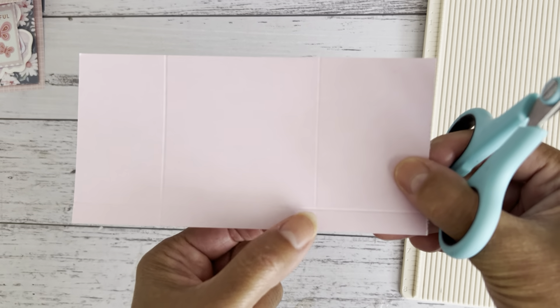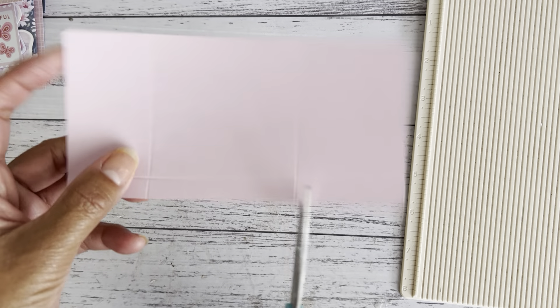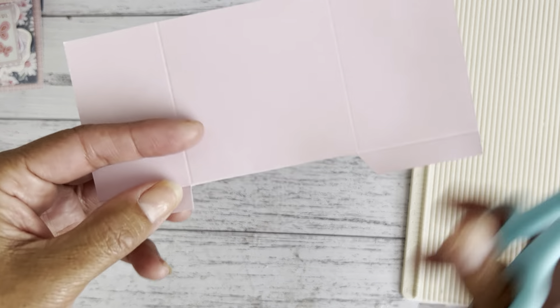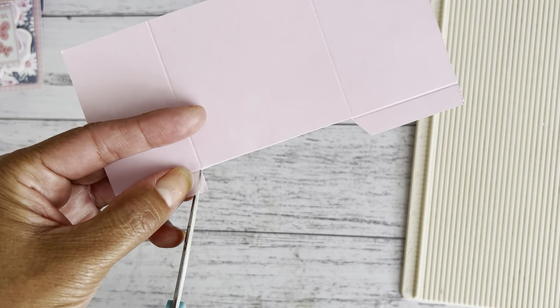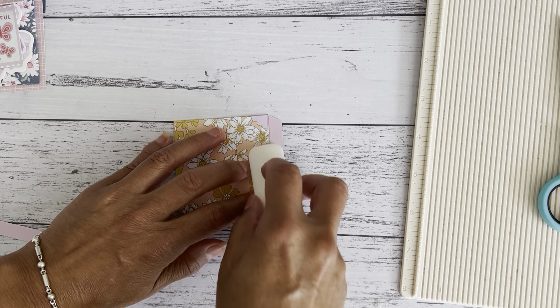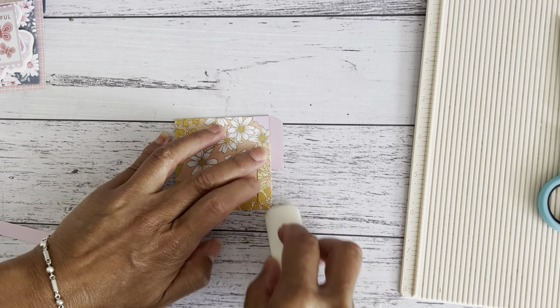Now we're going to remove the middle piece — cut up on each side and then cut along there and remove that piece. Then angle cut on one side and the same on this side. Bring this side in and fold it over, bring the other side in and fold that part in. Turn it to the back, fold that part up, and fold this side up as well. That gives you your pocket with the top pocket.